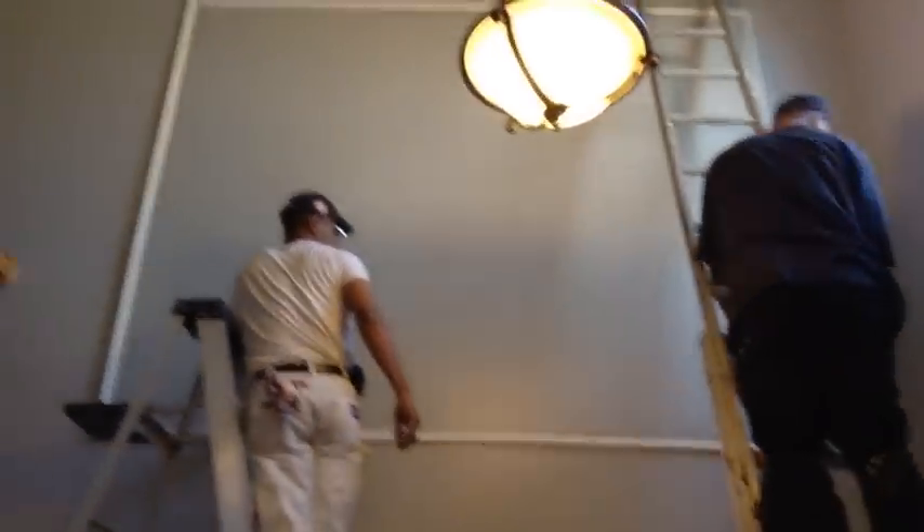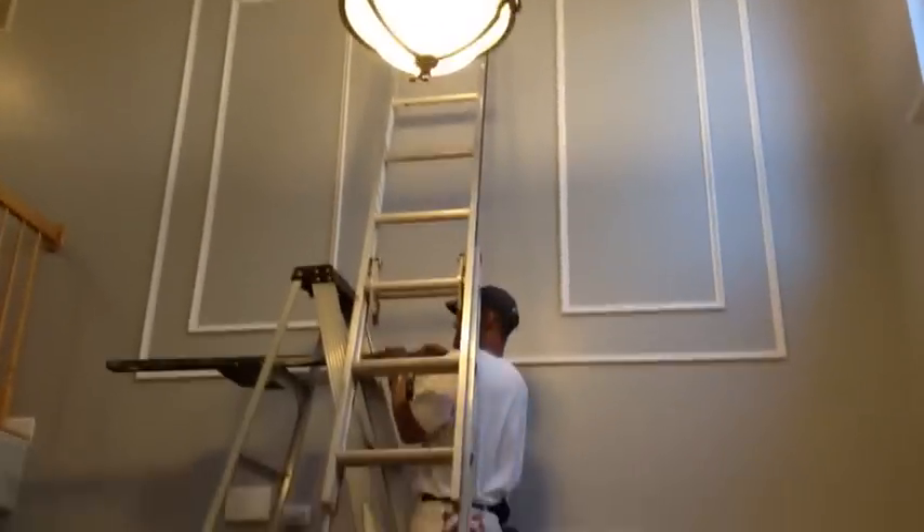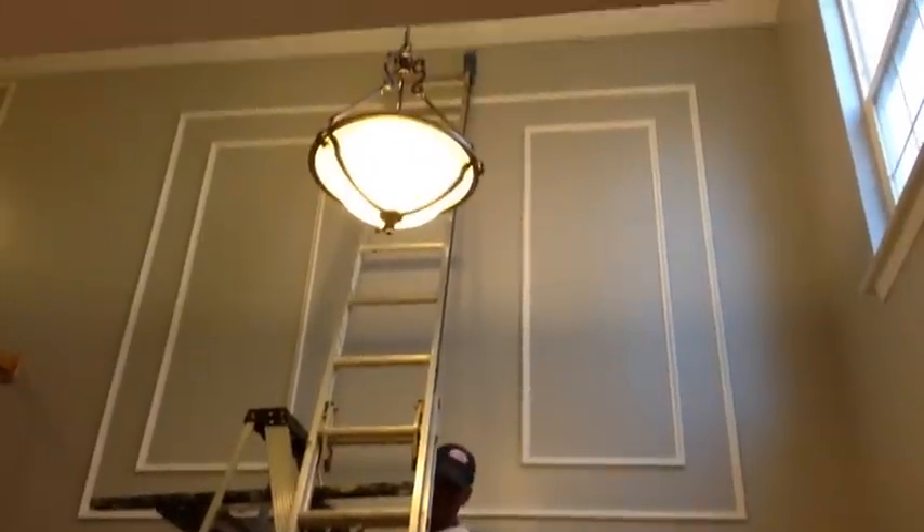Exciting — the first boxes are going on the wall now. Making progress — the third box is going on the wall.